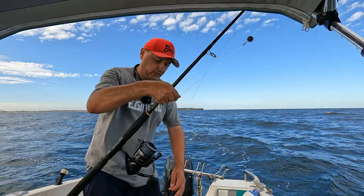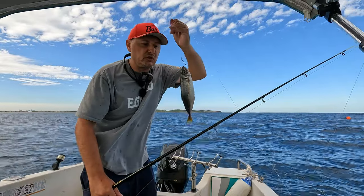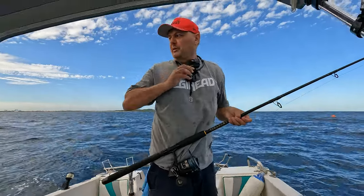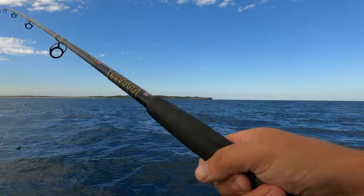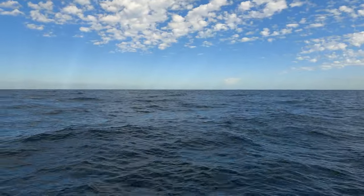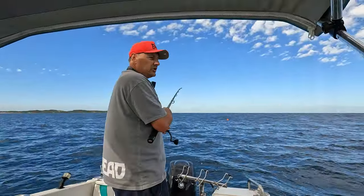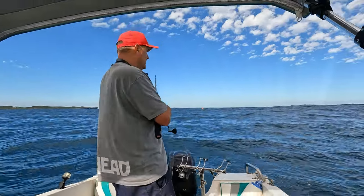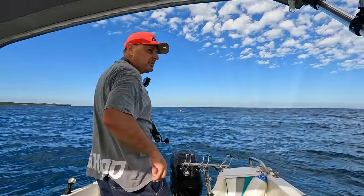We're going to try something different. We're just about to approach the school — I'm going to put on a frozen dead yellowtail out of the freezer that I caught. It's a pretty big size, circle hook through the jaw. These fish are getting worked up right now around the boat, so let's plonk him out. We'll loosen the drag to give them time to swallow it.